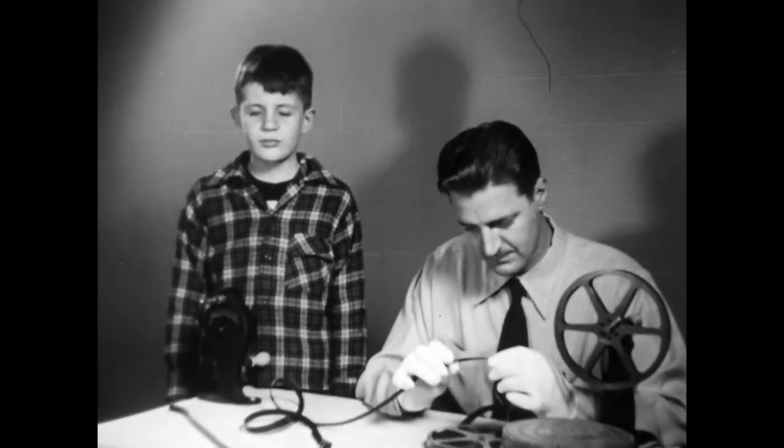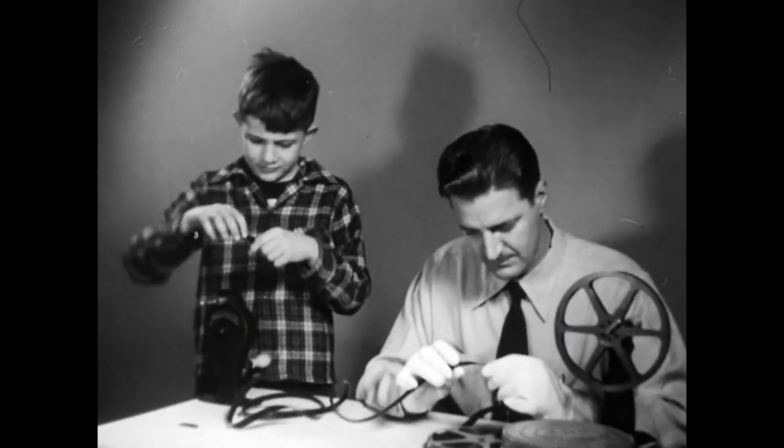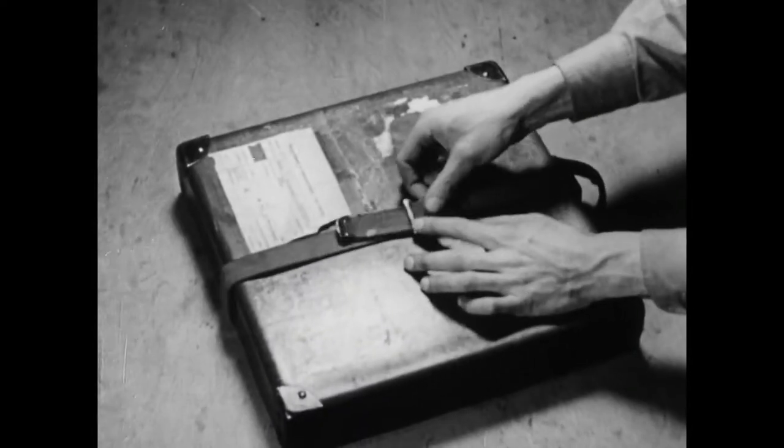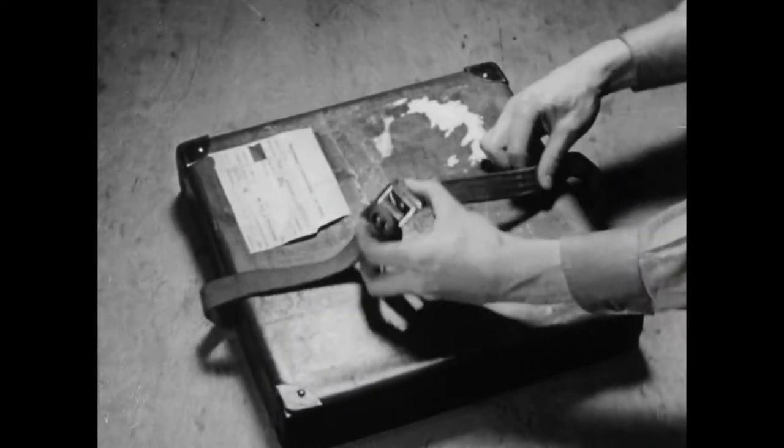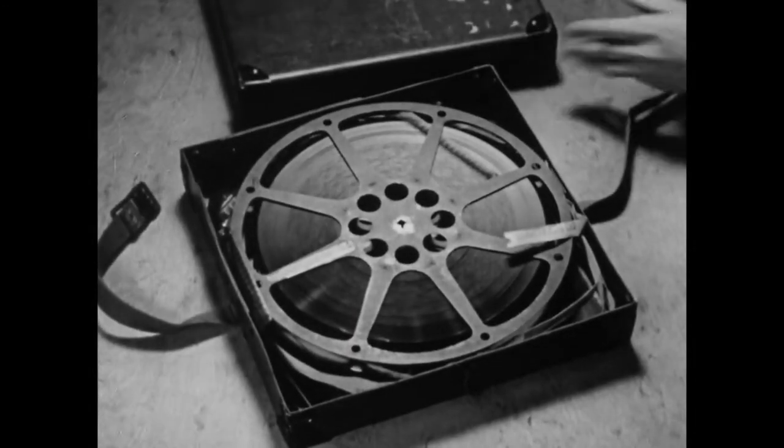Celluloid, unfortunately, is not the world's strongest material. Therefore, motion picture film must be handled with care to protect it from damage. Care must be taken to protect film in transit. Here's a strong fiber box — but see what's inside.